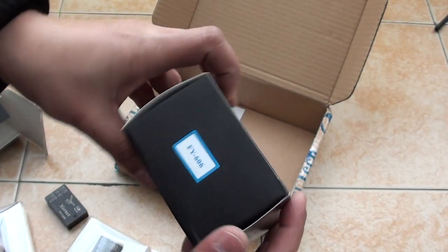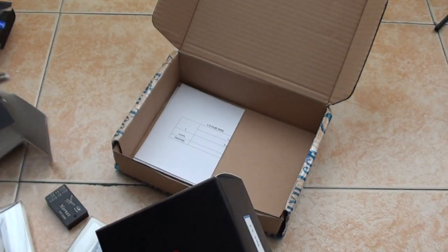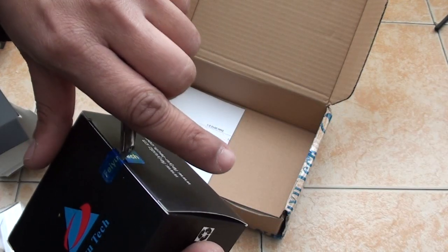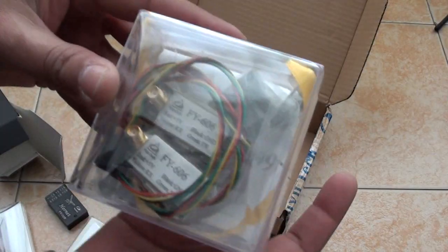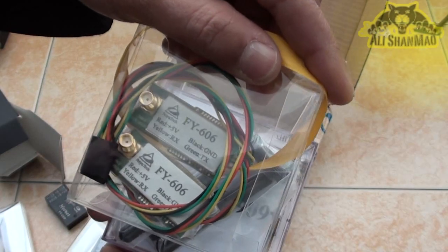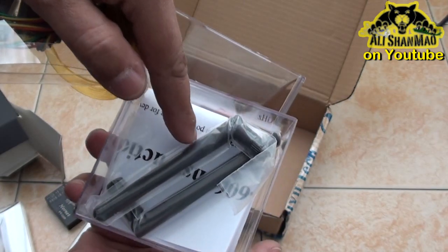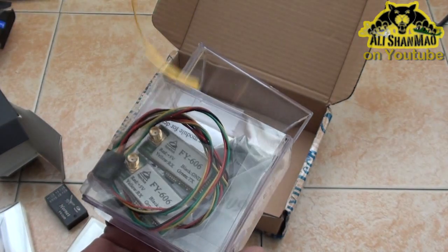Last thing that we want to unbox is the FY606 data radio. I was told this will offer three to five kilometers of range and that's what I'm looking for at the moment. Here we are with the FY606 data radio — you can see the FY606 data radio, two antennas, and the user manual in English. Once again, I love it.